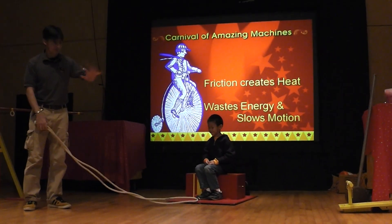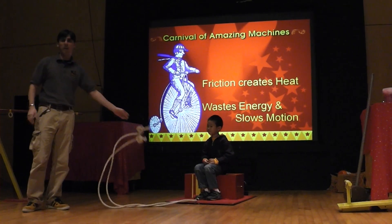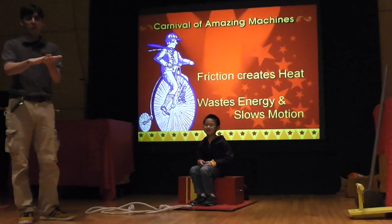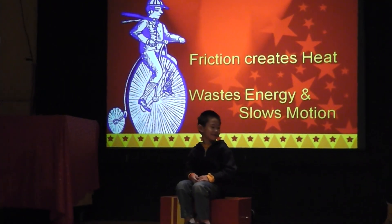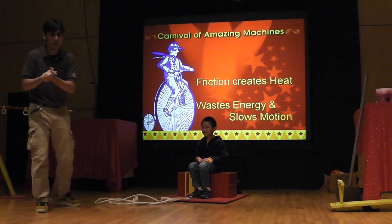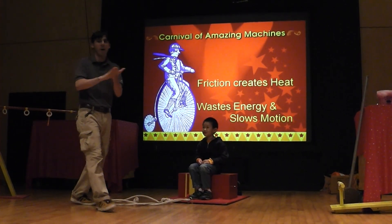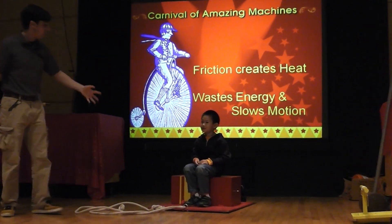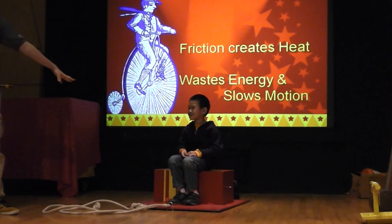Because, see how the ride is flat against the ground, which means there's a lot of something between the ride and the ground. Do you guys remember the name of that force between the ride and the ground? It begins with the letter F. You guys remember what that force is called? Go ahead, Mario. Help her out. What is it? Friction. There's too much friction between the ride and the ground.